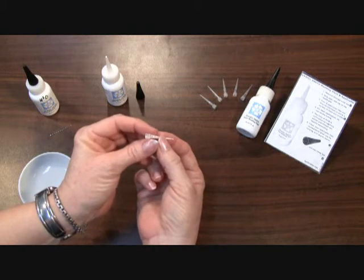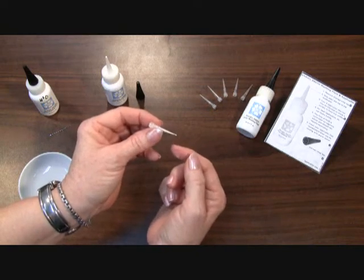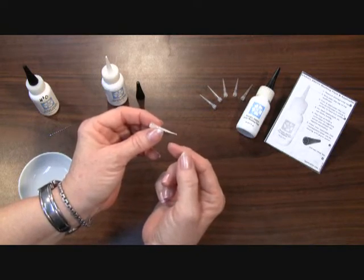So the best way to do it is to take it and hold it under a faucet and allow running water to flush out the masking fluid out of the applicator tip.